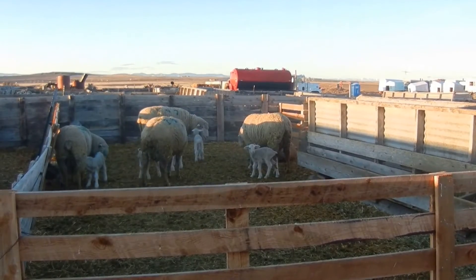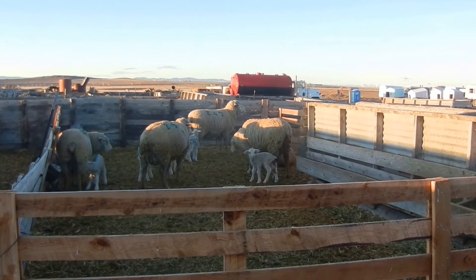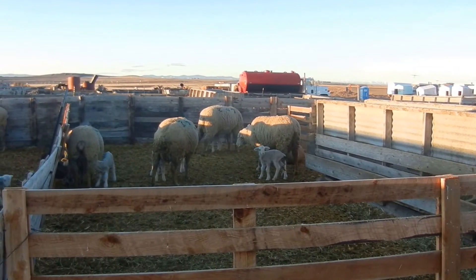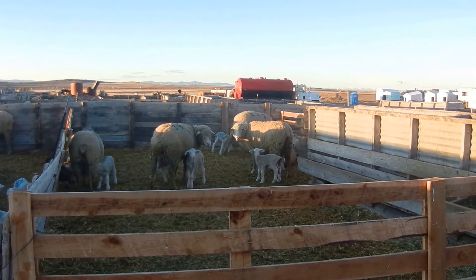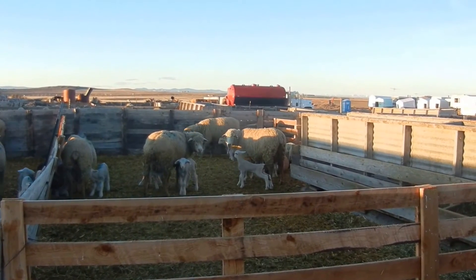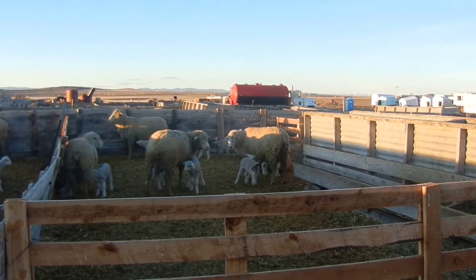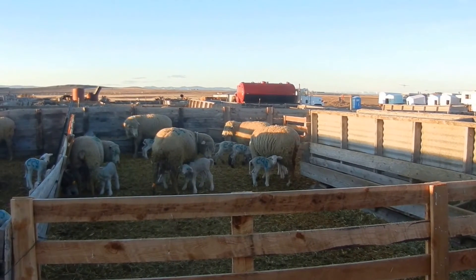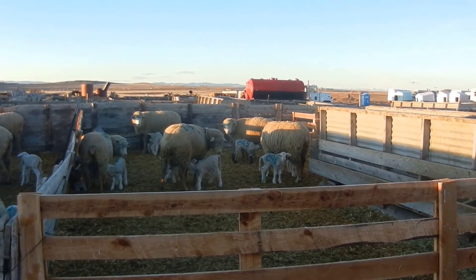There are pens outside the shed where we put the ewes and their lambs after they're a couple days old, to make room inside the shed for the new mamas and lambs. We put about five pairs in a pen if they have twins, and if they have a single birth then you can put ten in. This gives them more room to move around — you can see the babies and the mamas nursing.